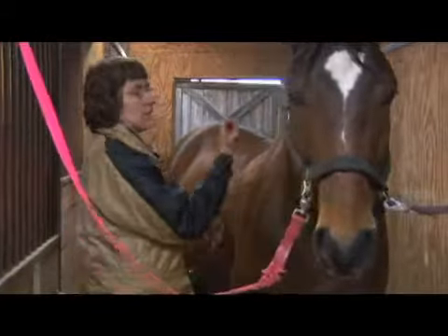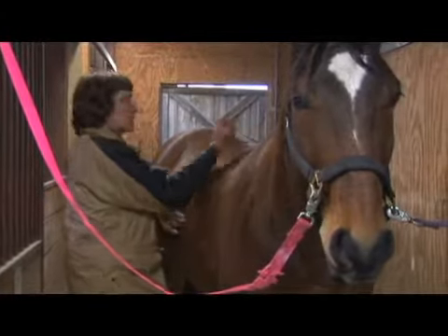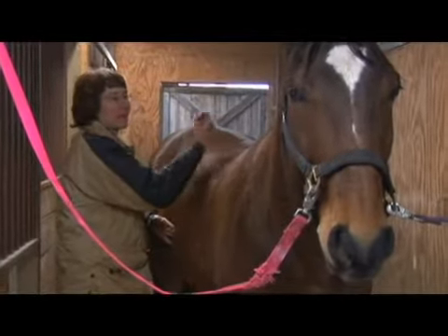You can also do it this way, using the back of your hand and your knuckles. I find that to be more awkward and not as beneficial.